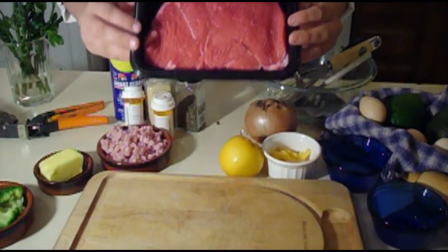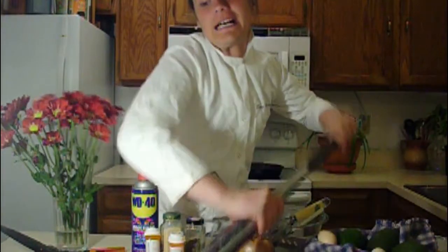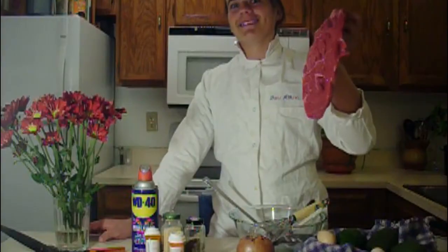Remove the steak from its packaging. Tenderize, if you so desire. Looks good, doesn't it? Once the steak is ready, you place it onto the burner.